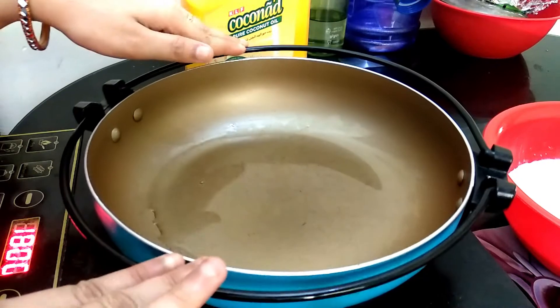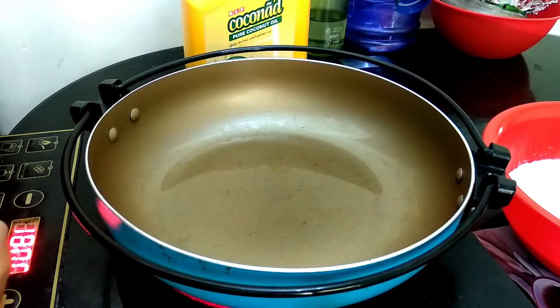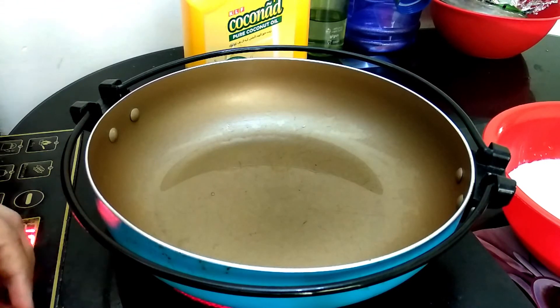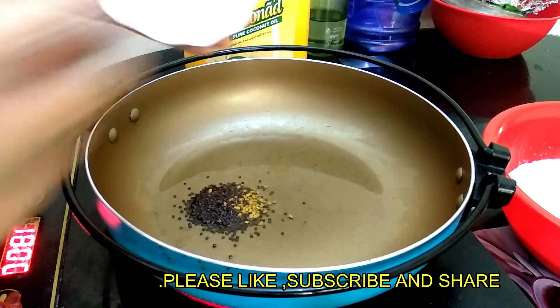We put the egg in a pan and the egg is ready. Now we will cook the egg in the pan.